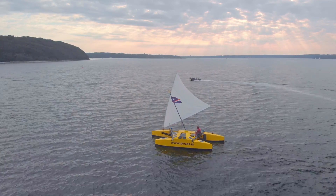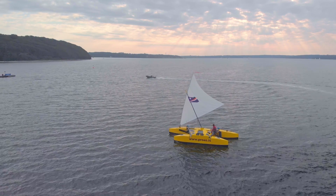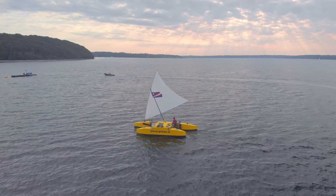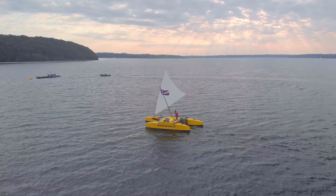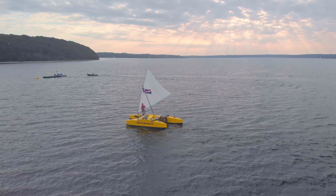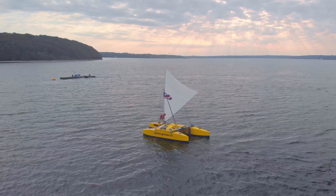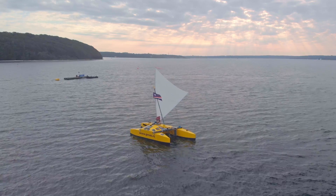Let's have another look at the shunt with the drone. Like before, the shunt begins by releasing the sheet. He is now moving forward to untie the sail and push it past the beam. As you can see, Proasis is turning around.